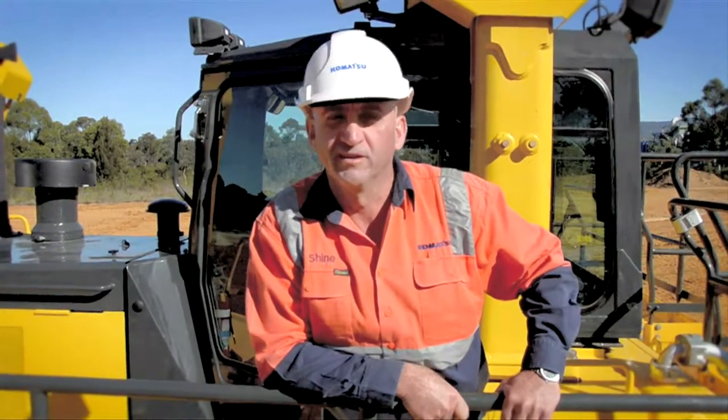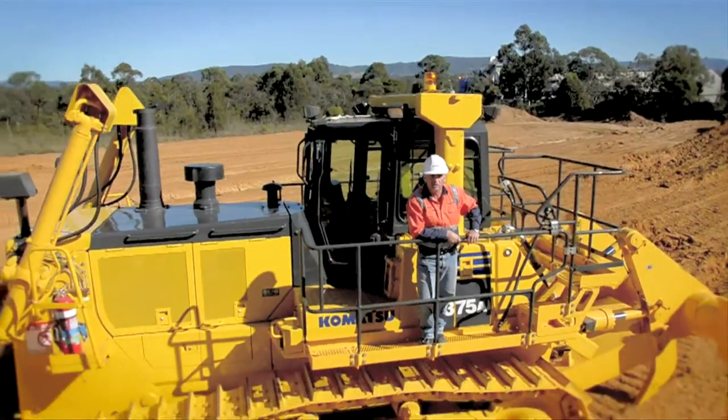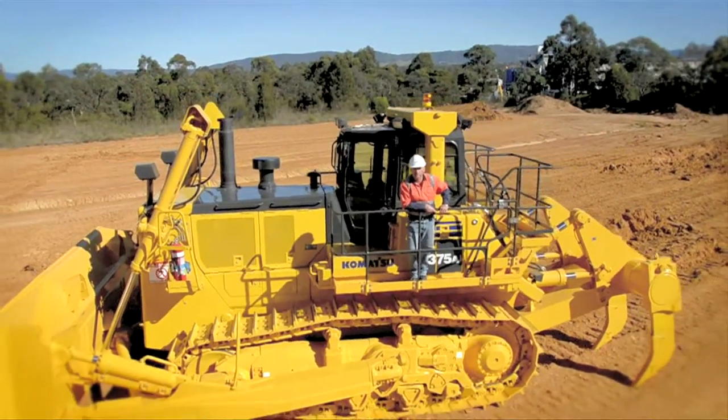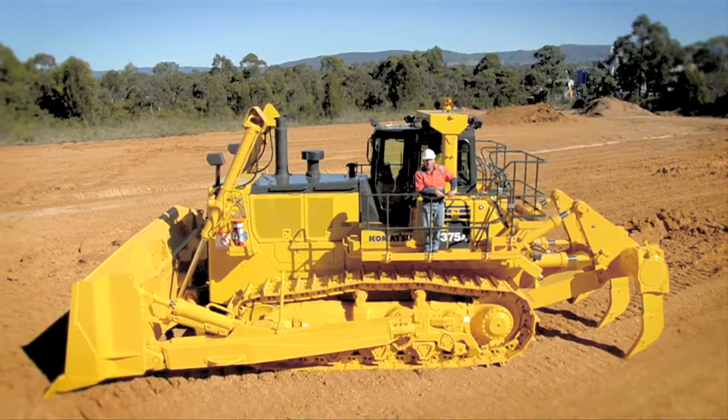G'day, I'm Shine. I'm here to talk to you about the new Komatsu D375A-6 bulldozer. Let me take a few moments of your time and I'll show you some of the features.